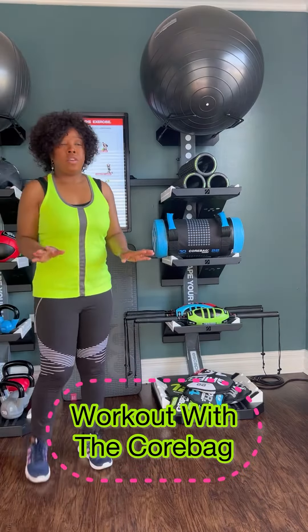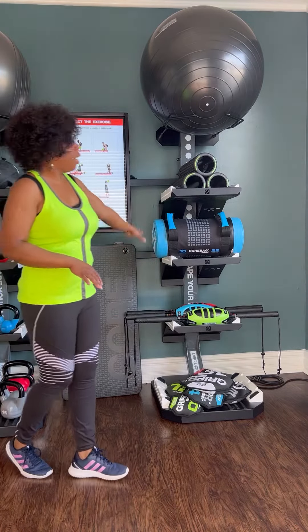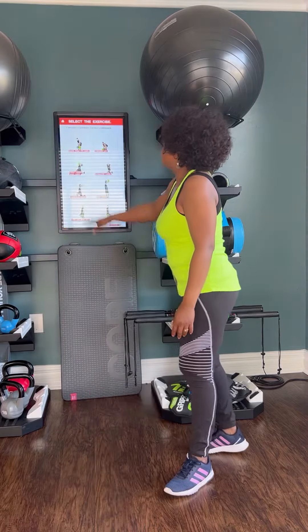Hi everyone, welcome back. Today we're going to work out with some equipment — I have different types of equipment right here as you can see.